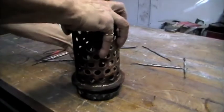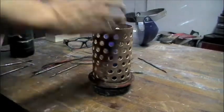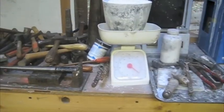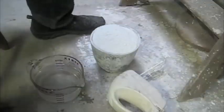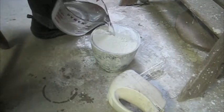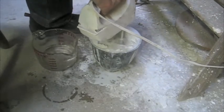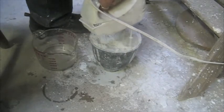Now we put the rubber sleeve around the flask to contain liquid investment. Investment is a special kind of plaster which contains refractory material to withstand high heat — about four pounds of investment. A measured amount of investment to a measured amount of water, about seven to eight hundred cc's. And we mix it up good in a flexible rubber bowl — flexible, so that we can crack out the excess once it is hardened.